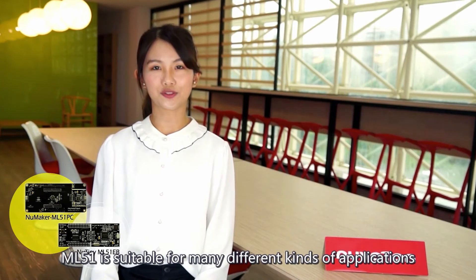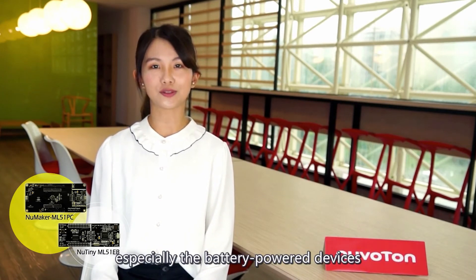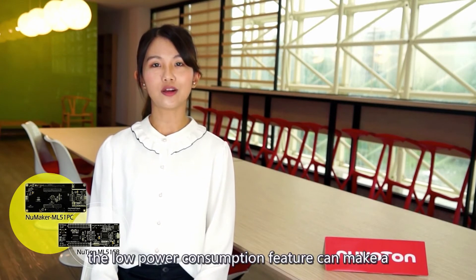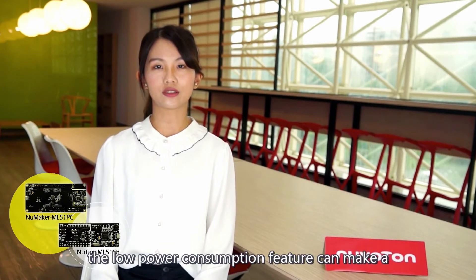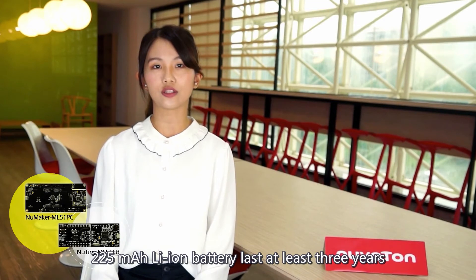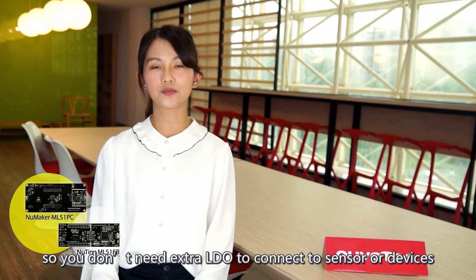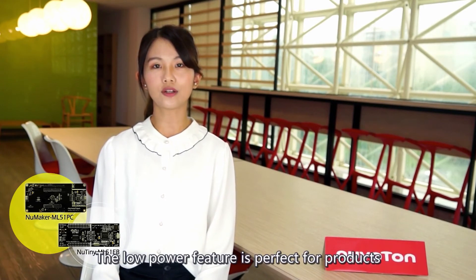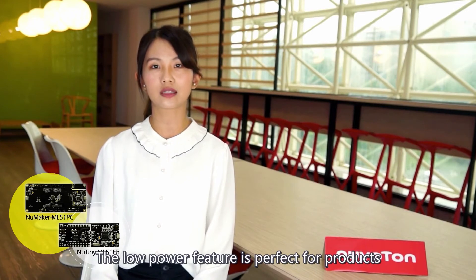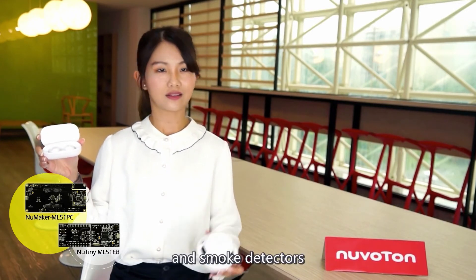The ML51 is suitable for many different kinds of applications, especially battery-powered devices. For example, the low-power consumption features can make a 225mAh lithium battery last for at least three years. The operating voltage can be as low as 1.8V, so you don't need an extra LDO to connect to sensors or devices. The low-power feature is perfect for products like the cradle of TWS Bluetooth earphones and smoke detectors.